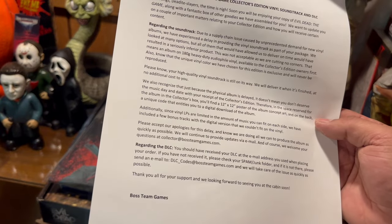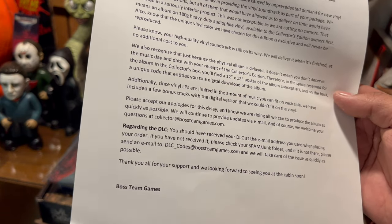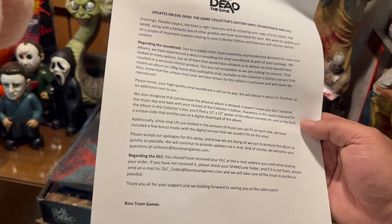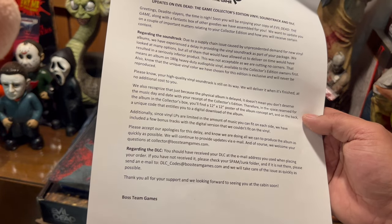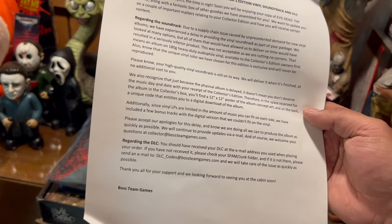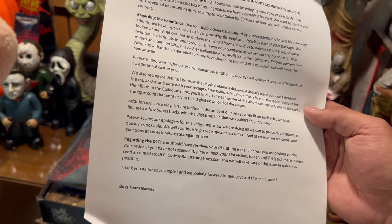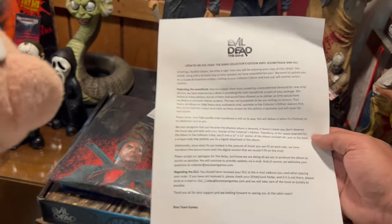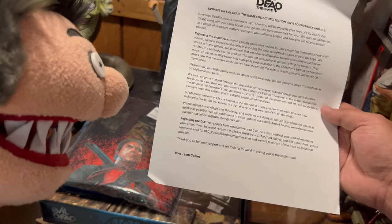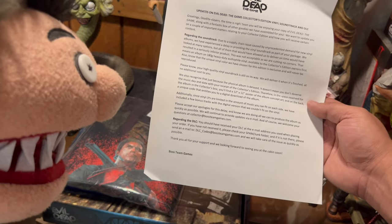'Regarding the soundtrack — due to a supply chain issue caused by unprecedented demand for new vinyl albums, we have experienced a delay in providing the vinyl soundtrack as part of your package. We looked at many options, but all of them that would have allowed us to deliver on time would have resulted in a seriously inferior product, and as we are cutting no corners, that means the album on 180g heavy duty audiophile vinyl will be available to collector's edition owners first.'